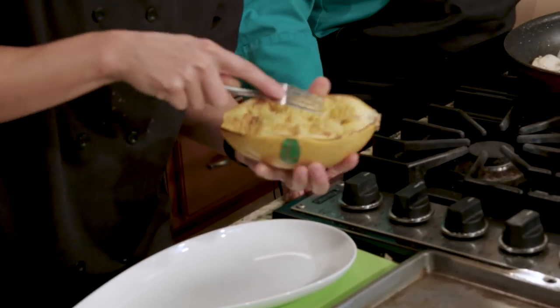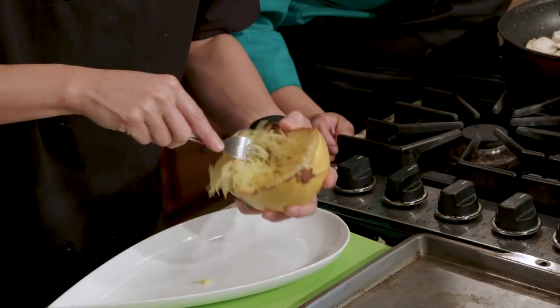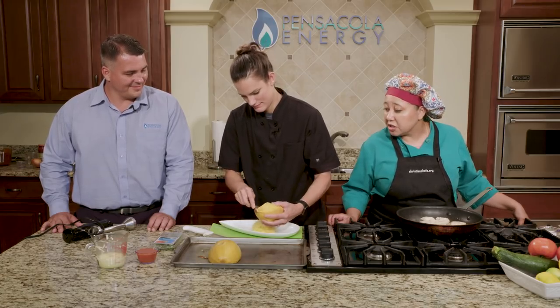Now, we haven't done anything special with the spaghetti squash — other than cut it in half, take the seeds out, and put it in the oven. There's no oil, salt, pepper, or anything. It's just natural spaghetti squash.